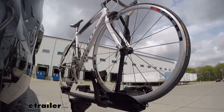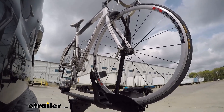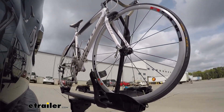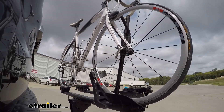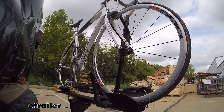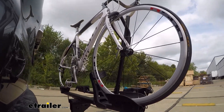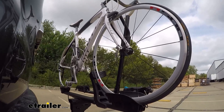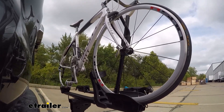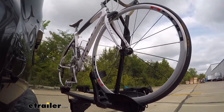Here on our test course we'll start by going through the slalom, which is going to show us the side-to-side action simulating turning corners or evasive maneuvers. Once we get to the alternating speed bumps we'll see the twisting action, which simulates hitting a curb, pothole, or uneven pavement. Lastly, we're going over some full speed bumps to see the up-and-down action, like driving in and out of a parking lot, garage, or driveway.